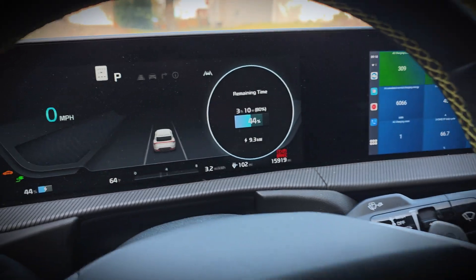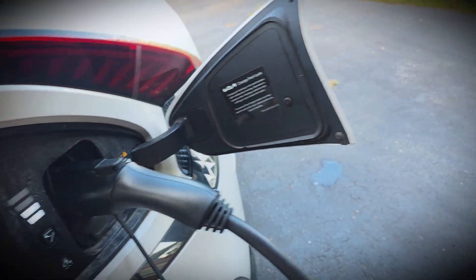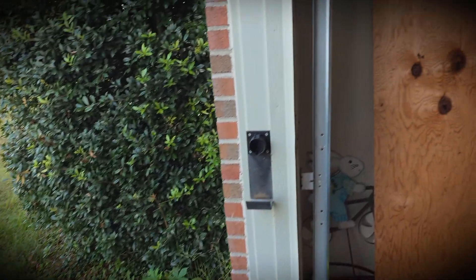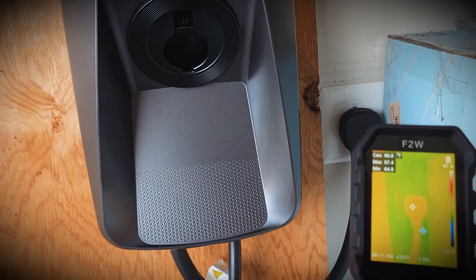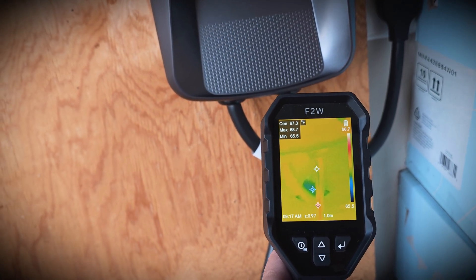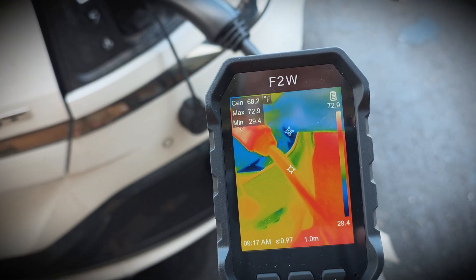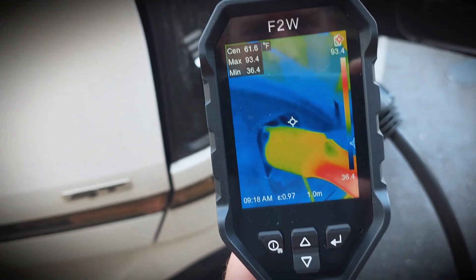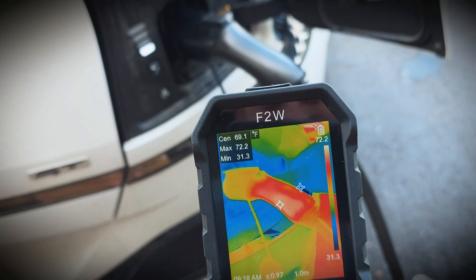We'll let it charge for a while and see how it does, and see if the charge port temperatures rise much. I know some older EV6s had issues with overheating charge ports, so we'll see if this gets close to above 200 degrees Fahrenheit, which is where we start to see it throttle charging speeds. It's charging good. Let's check the external temperatures as well — it looks like it's in the high 60-degree Fahrenheit range right now, just over 70 degrees. We'll monitor those temperatures and see how they change.